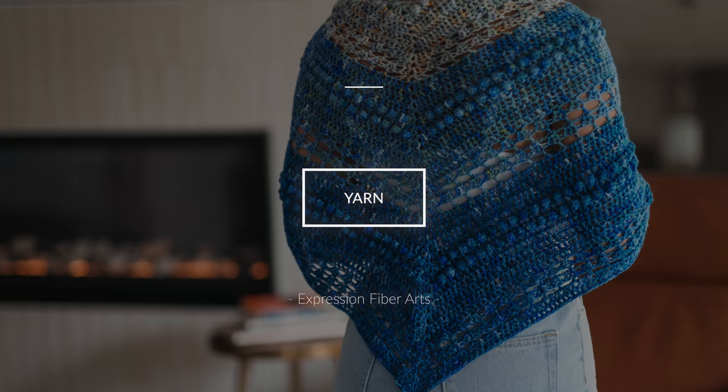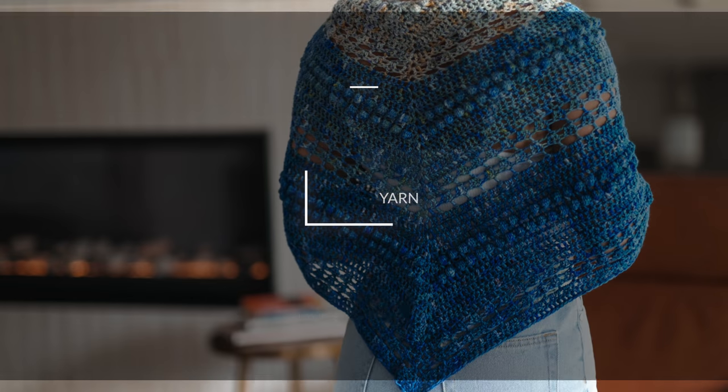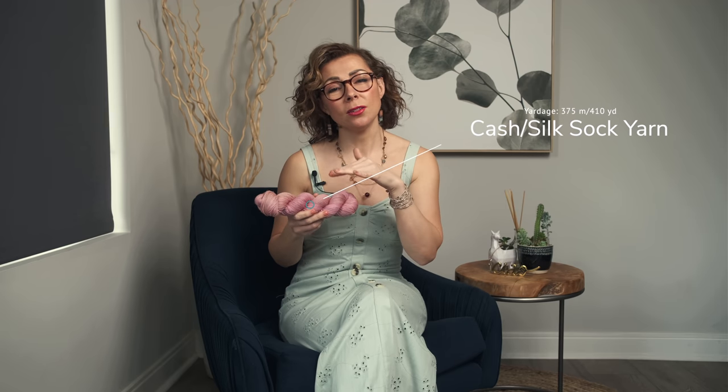Here are three things to keep in mind when making this pattern. This shawl uses our cash silk sock yarn, which is a fingering weight yarn. It has cashmere in it, so it is very soft, buttery, and draping, and comes in a beautiful selection of our hand-dyed colors. We used our beloved blue hues for this shawl, but you can choose whatever colors are in stock. Make sure to choose a yarn that is draping and soft with a nice texture, otherwise your shawl might end up being stiff and awkward.